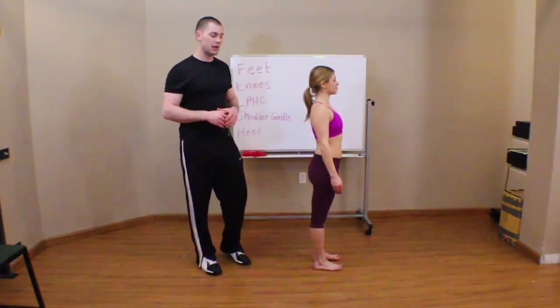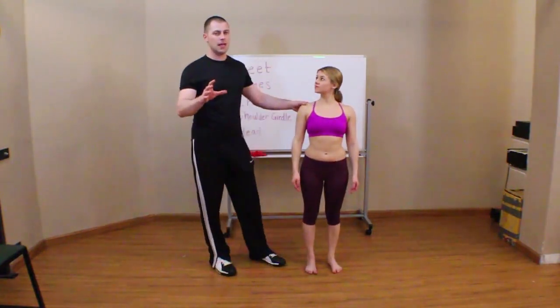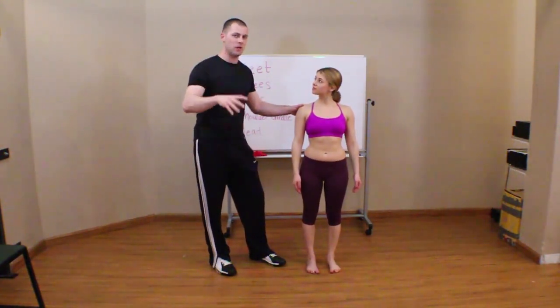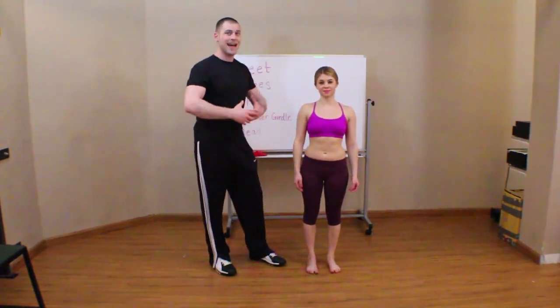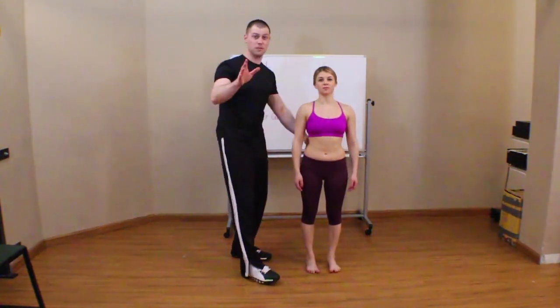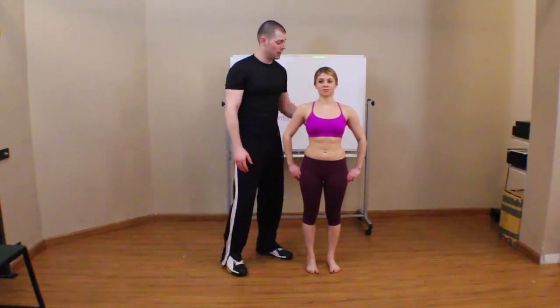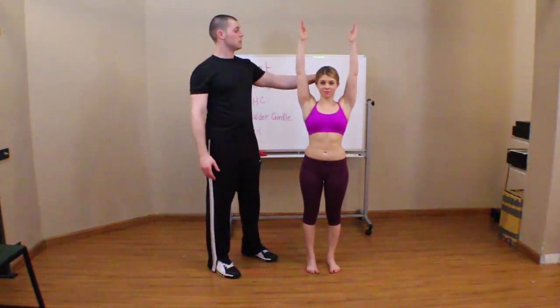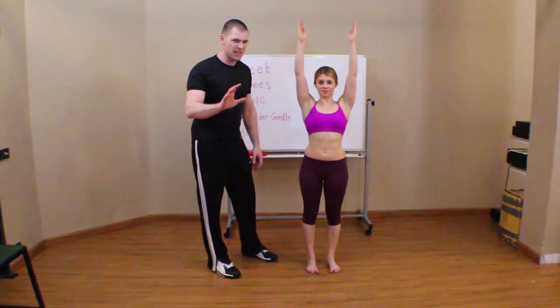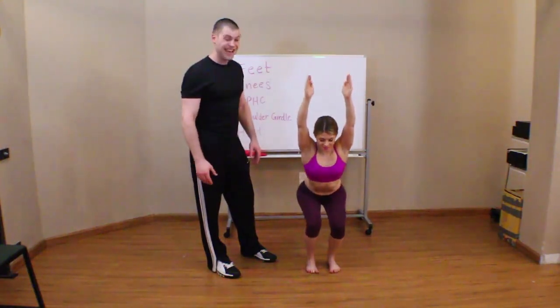When you set somebody up for the overhead squat assessment, this is where you start. With all that said, you don't want to go heavy on the cues. I don't want to cue Leanne into a million positions she's not used to — I want a clean assessment. Basically, I'll set up her feet parallel, check her pelvis, maybe adjust her pants so I can see whether they're level, then say 'arms up' and have her sit. I didn't use a lot of words — just 'feet parallel, hands up, sit back for me.' That's about all the cue I want to give.